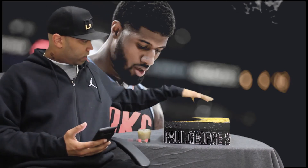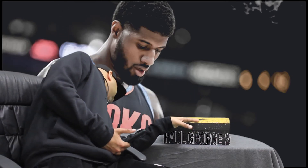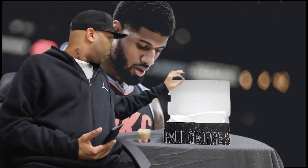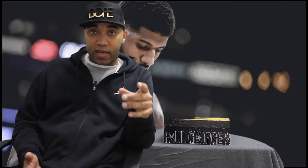This is Two Drinks To Talk. Today we're going to be looking at the PG-2s, the Paul George 2s. This is the Paul George multicolor version of the shoe. I think it's a dope shoe.